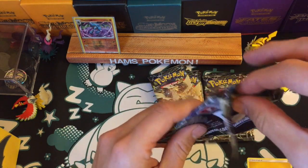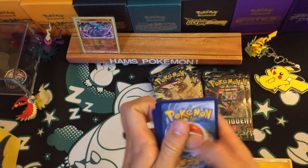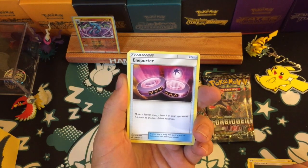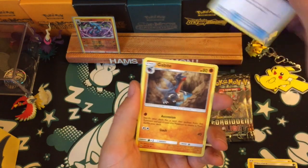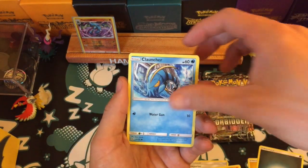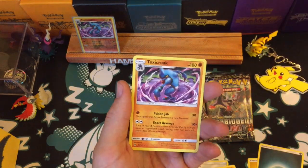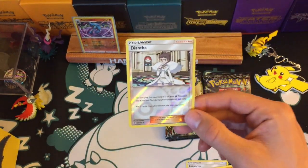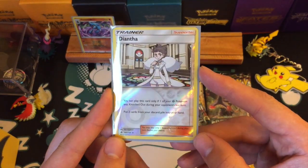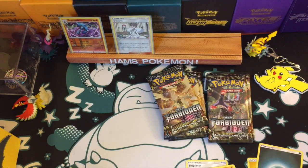On to pack number three — no hollows or Prism Stars yet. This could be one of those packs. An Inner Porter — move a Special Energy from one of your opponent's Pokemon to another of their Pokemon, that's kind of cool and might be useful. Sliggoo, Gibble, Rockruff, Goomy, Clauncher, and a reverse rare Diantha. Of course, in this set the rare and holographic Trainer cards have returned — so here is a rare reverse holographic Diantha, pretty cool. Three packs in.